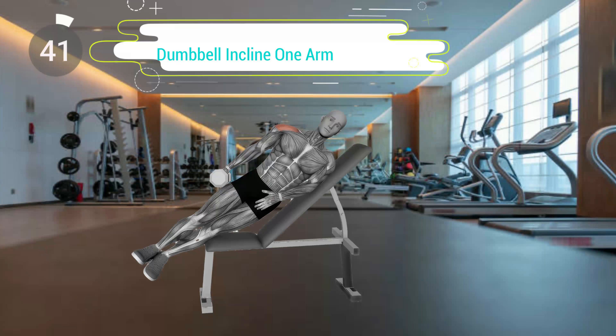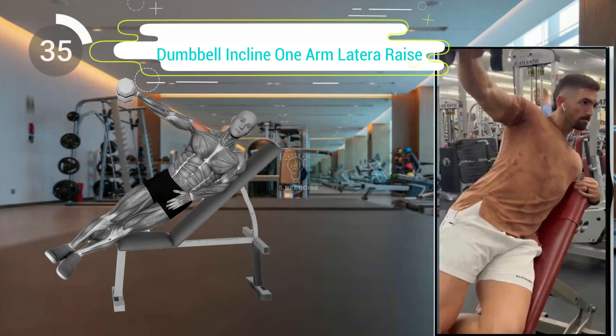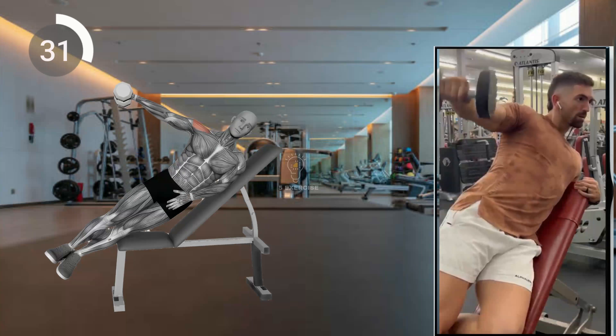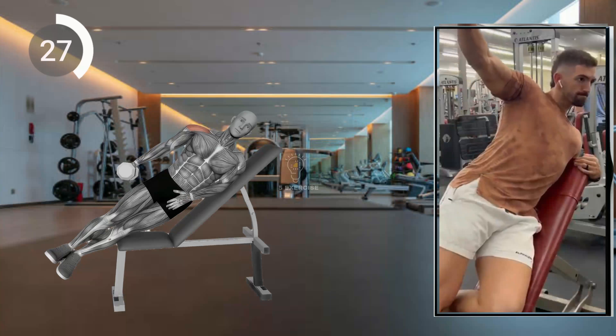First exercise. Set up the incline bench to a 30 to 45 degree angle. Hold the dumbbell in one hand with your palm facing your body. Lift the dumbbell to shoulder level while keeping your elbow slightly bent. Pause and squeeze your shoulder muscles at the top.